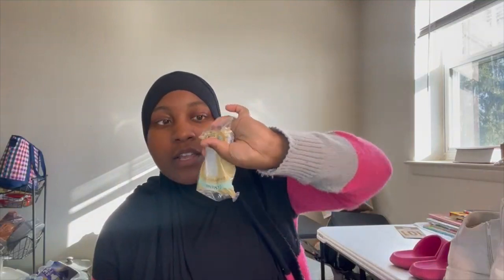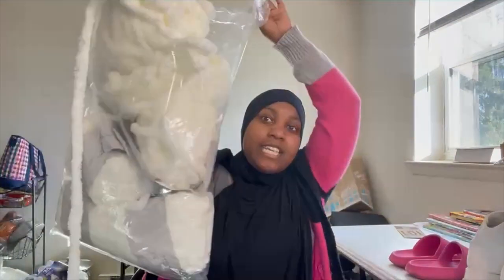Before we get started, definitely go subscribe and hit the bell so you can be notified when I post all of my videos. So the materials that I have are a hot glue gun, of course plenty of glue sticks, and today I'm using this creamy white yarn for these boots.